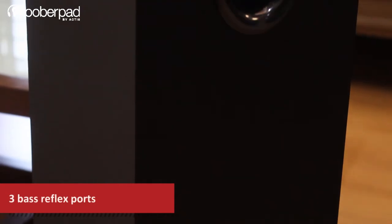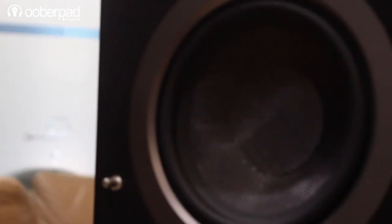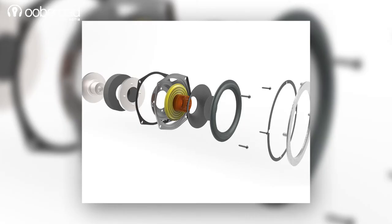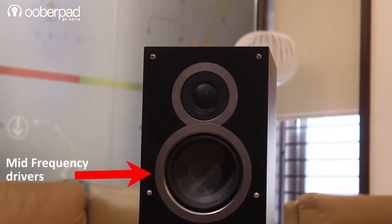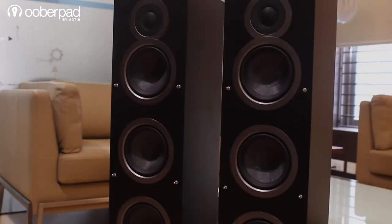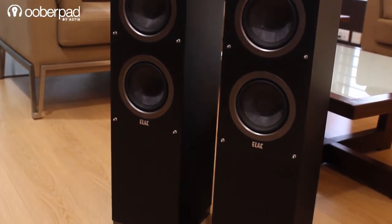The floor-standing speaker features a 3-way bass reflex design. It features three 5.25-inch custom-designed woofers with aramid fiber cones — two drivers for the low frequencies and one for the mid-frequency. It also includes a 1-inch silk-domed tweeter with a deep spheroid custom waveguide. This 3-way design ensures that the speaker delivers a room-filling bass response.